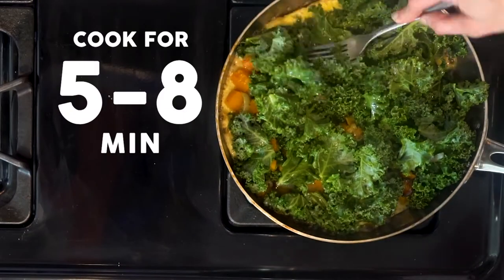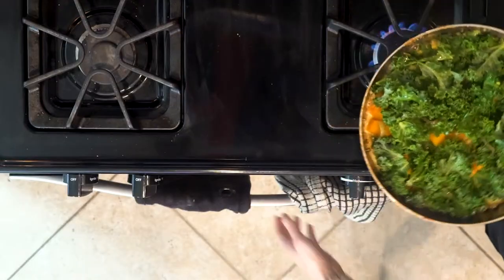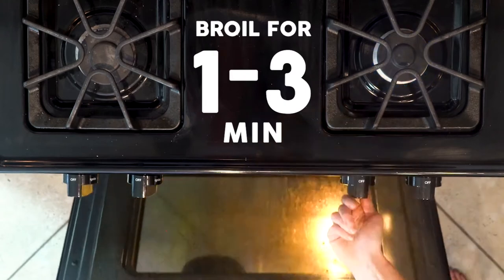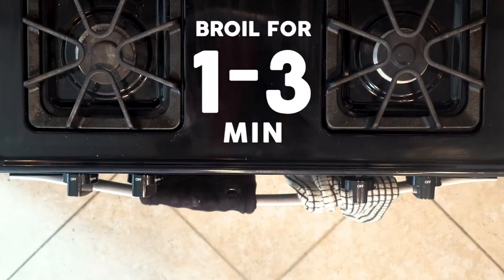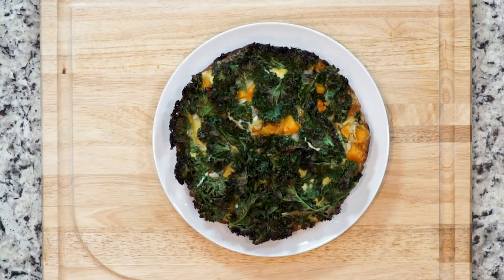Cook for about five to eight minutes until the edges are firm but the middle is still jiggly. Move the skillet to the broiler and cook for another one to three minutes until the eggs are set on top. Watch it very closely to make sure it doesn't burn — I've burned a lot of things under the broiler, so you've got to be careful. Cool for at least a few minutes before cutting. Enjoy.